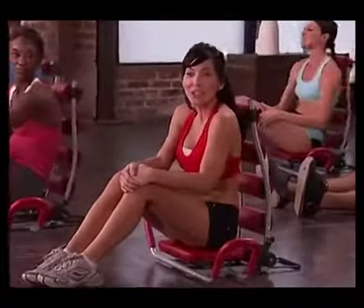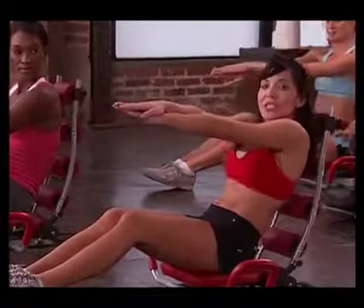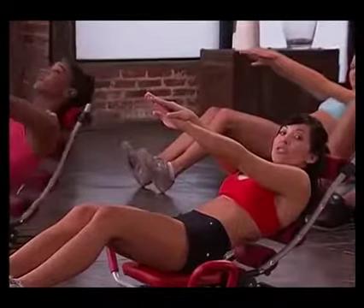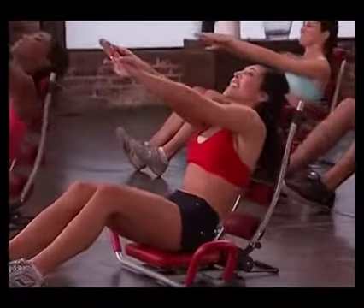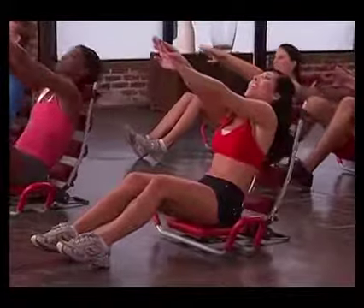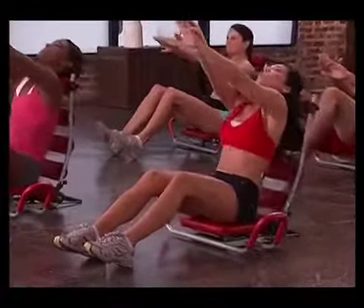Next we're going to go ahead and go into our long arm crunch. Your arms are going to be in a triangle, with your hands right over just like this, and then you're going to lean back, feet planted, and come up just like this. So here we go — eight counts and we're going to do some pulses at the end. Eight, seven, six, five, four, three, two, one. Pulse it — eight, seven, six, five, four, feeling your abs, two, and one. Stretch.